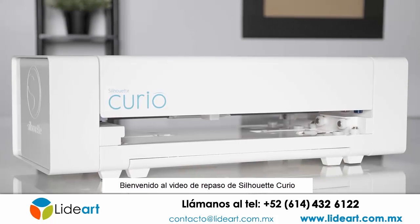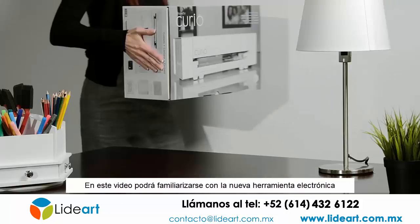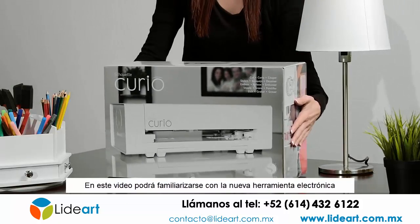Welcome to the Silhouette Curio overview video. This video will familiarize you with your new electronic tool.